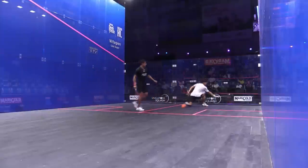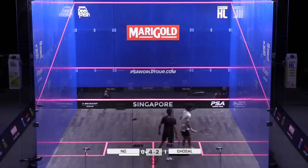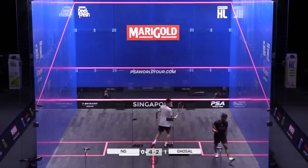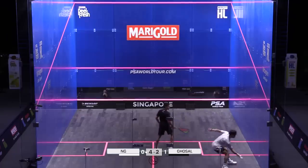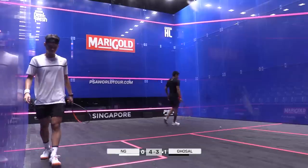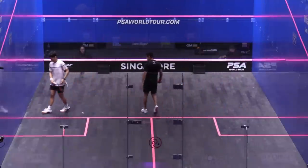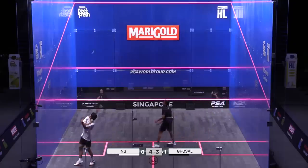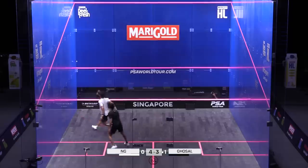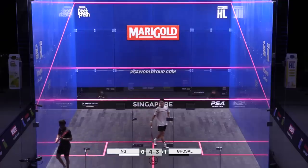Carving in another backhand volley drop winner. Yeah, it's a thing of beauty, that is. Hatching this second game — not in any major rush to finish the rallies. What a touch. Beautiful. Three, four. Talking about getting the strings around the ball. Just one too many into the front from Ghosal.